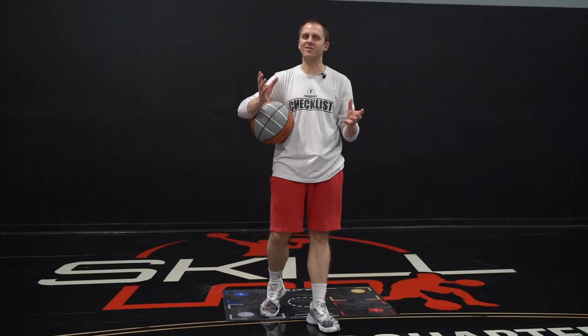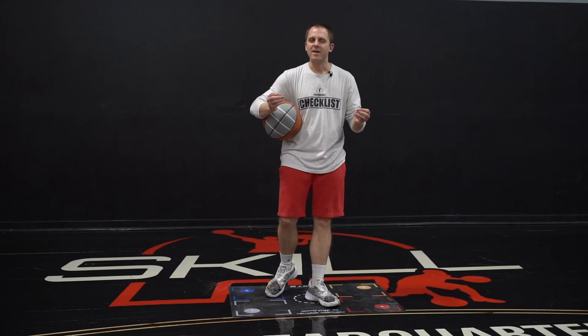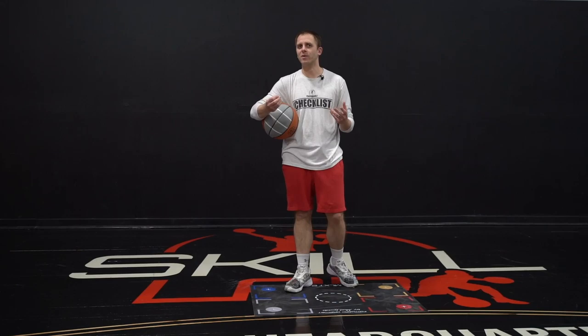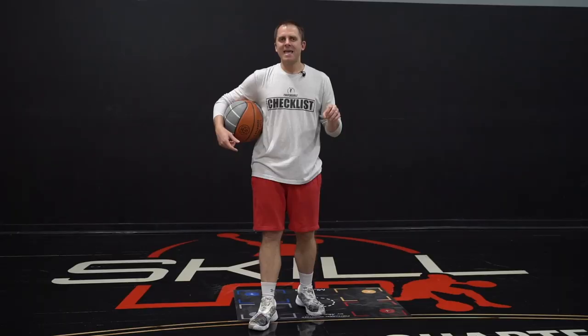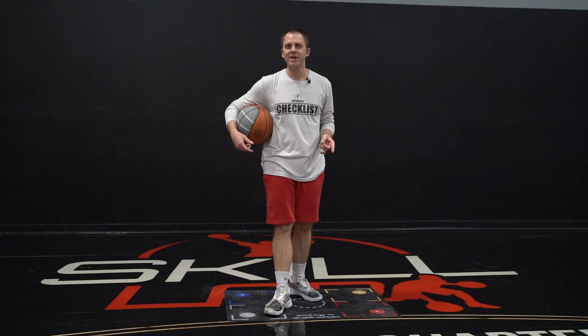What I want you to understand is that moves have so much more to do with your feet than they do with your hands. If everyone's always just said a between the legs and a cross, all they're really telling you to do is something with your hands. And that's what I want you to understand in this video — what actually makes a Killer Crossover.